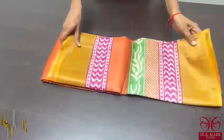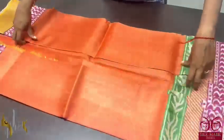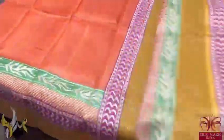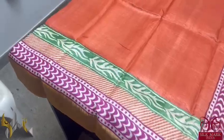Pure tassar saree, premium quality, very finely acid washed, excellent tassar in a very different shade of saffron orange color with different borders.